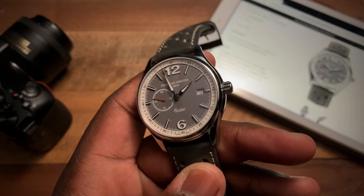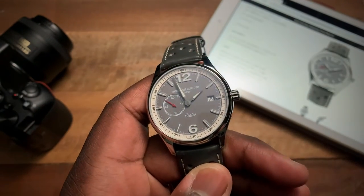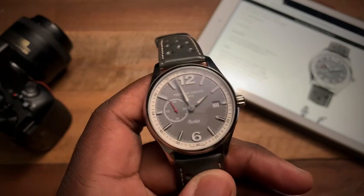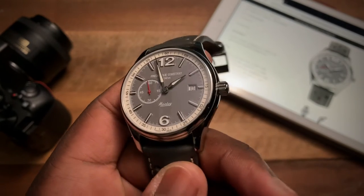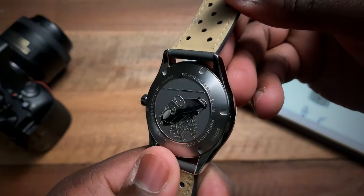In terms of water resistance, we're looking at 50 meters on this watch. It actually doesn't come with a screw-down crown. Going to the case back, you'll see some information on the watch.